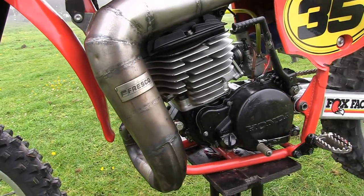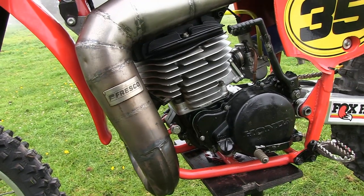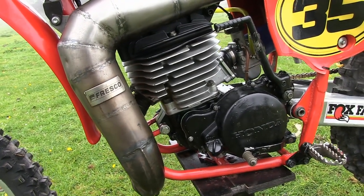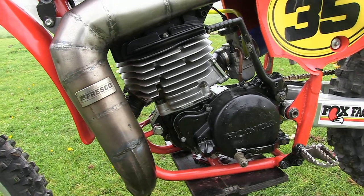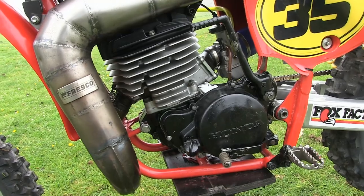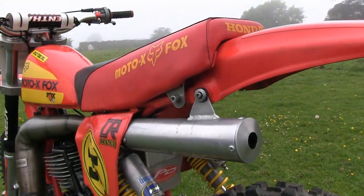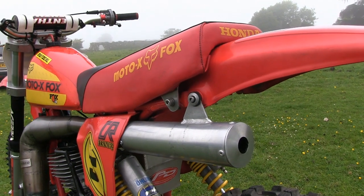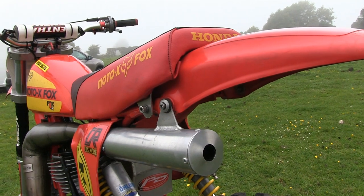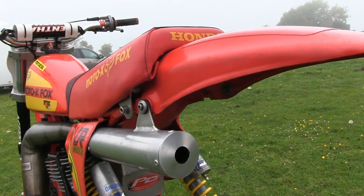As you would expect from a bike that's a bit of a hybrid, there will be a few non-original parts fitted, and this Fresco expansion chamber is one such replacement part. Whether this is an improvement over the original Honda item I'm not entirely sure, but coupled up with this very nice alloy tailpipe, the whole system just seems to fit this bike perfectly.